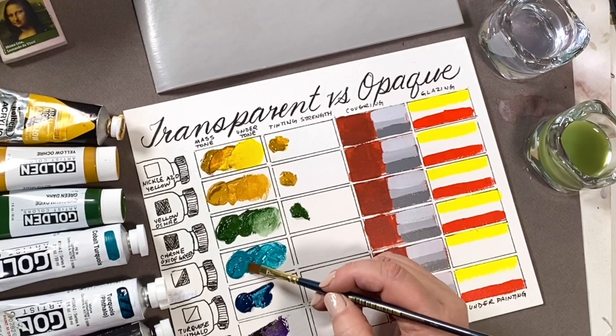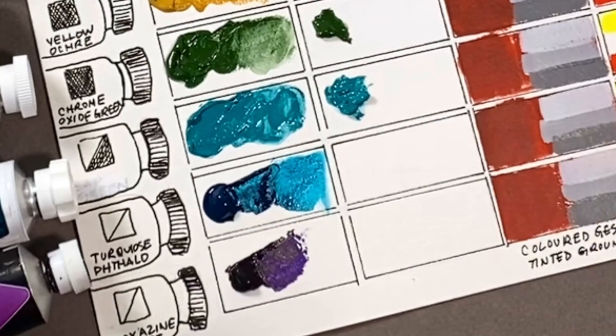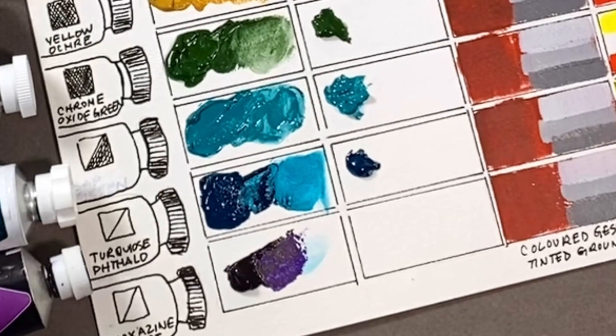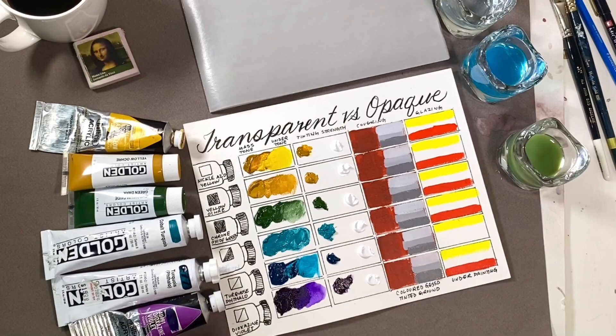Colors that are considered semi-transparent are, I think, the bossiest, strongest colors in your palette. Mass tone is the thick, undiluted color. Their mass tone is so rich with color it looks black, and when you thin it out you can thin it for a really long time before you get to a light, bright color.